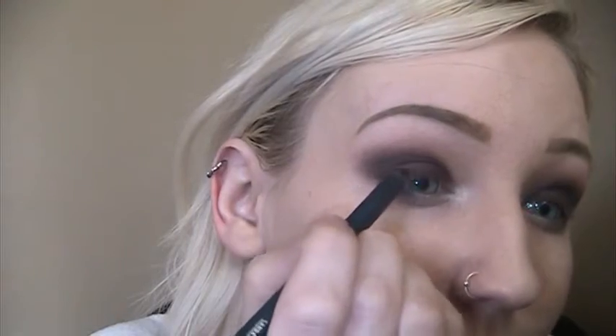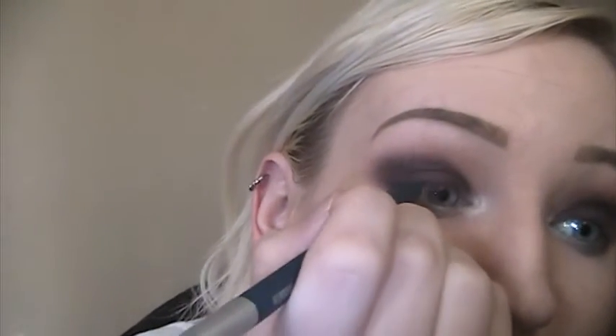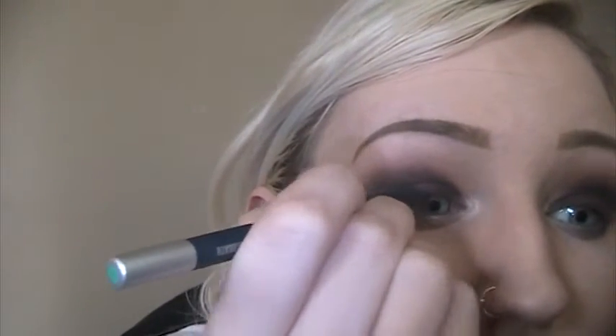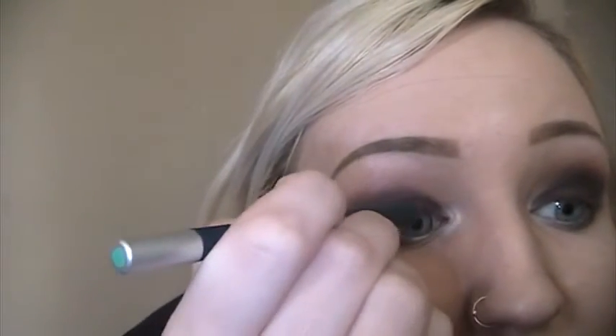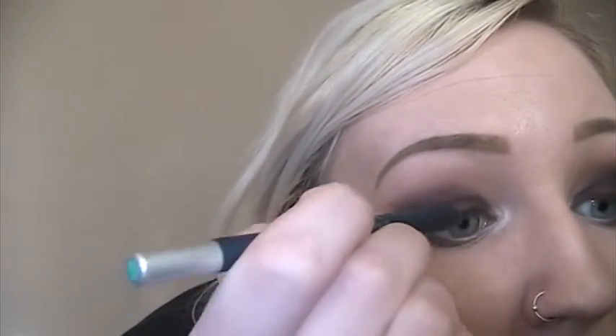I'm not going to wing it out even though hers is winged and it's really pretty — I just don't feel like doing winged liner today. Now that I have Sabbath on, I'm going to take the navy color from the palette with a little angled brush and pop it on top. The navy eyeshadow is brighter than Sabbath so it makes the liner pop a little bit more — it's a little more noticeable and it doesn't look like I just have a black eyeliner on.